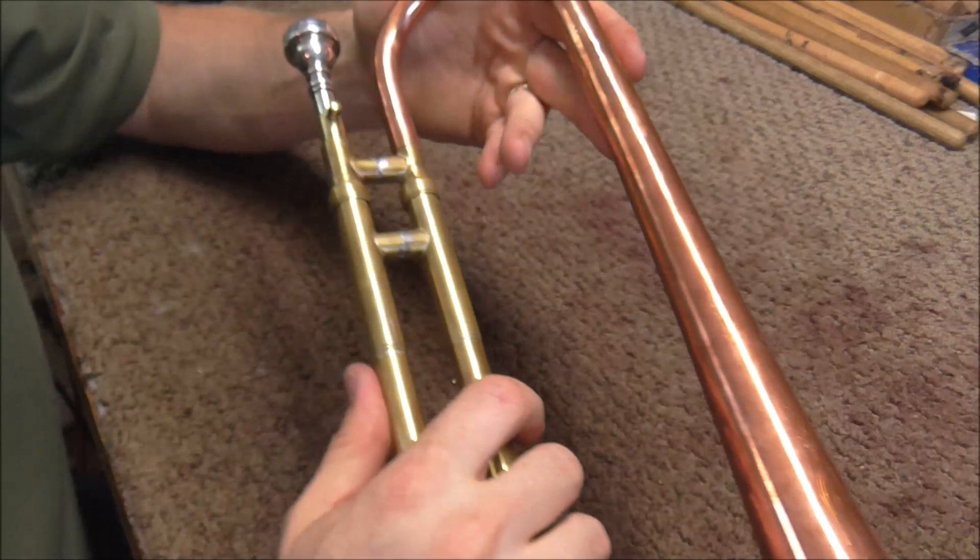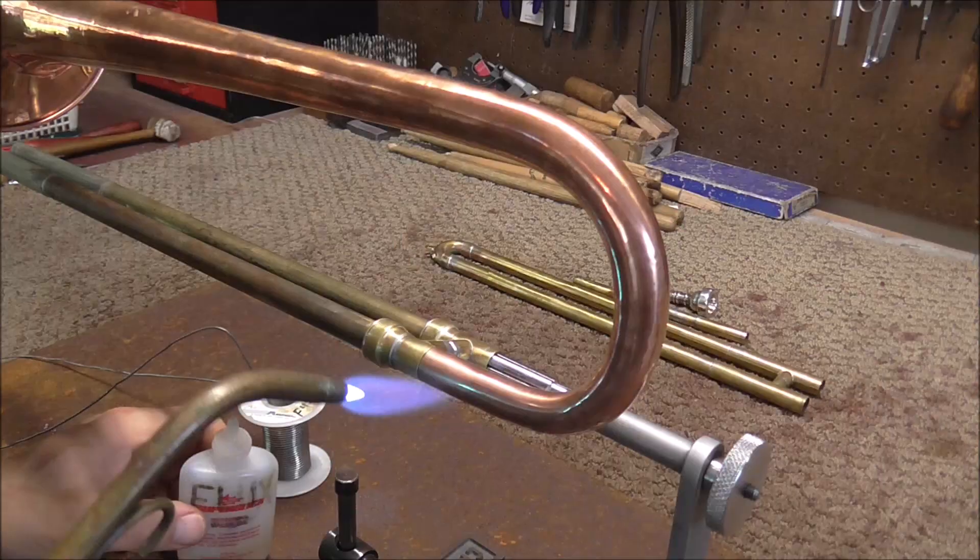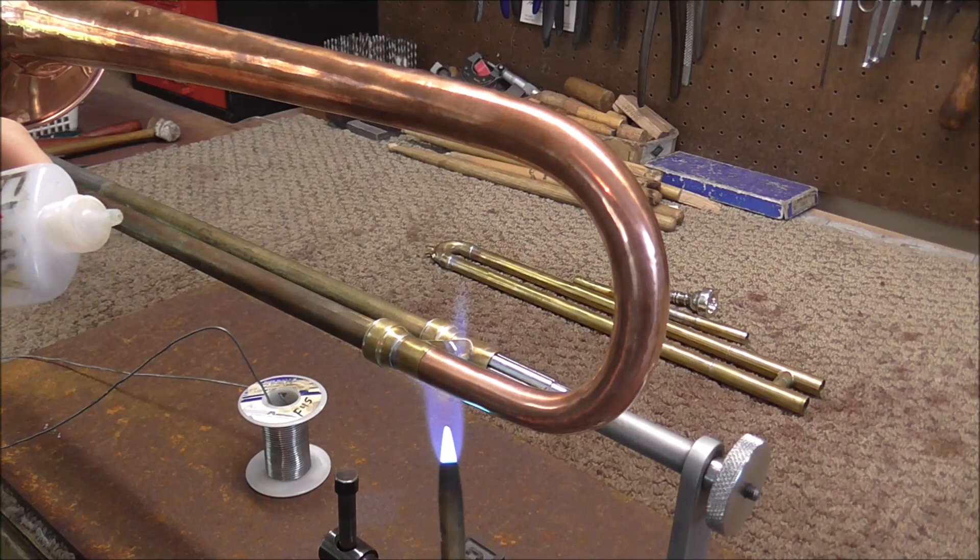I'm going to solder the bell onto the slide section. There is enough room between the mouthpiece and the bell so that the bell does not get in the way of your face while you're playing it. Now I'm going to solder this together — I think it will be a fairly simple solder joint.